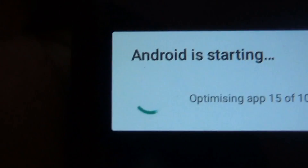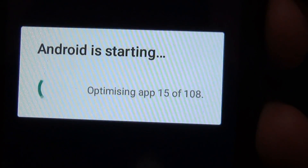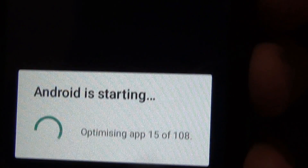Now you can see that Android is starting. This means that your phone has upgraded successfully. All the applications are being optimized for Android 5.1 — let it finish. We will fast-forward so that we can go inside the Android 5.1 ROM to check it out.